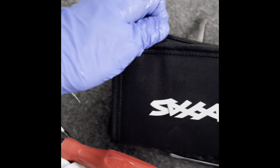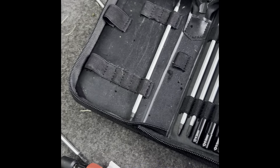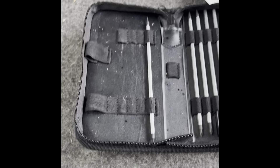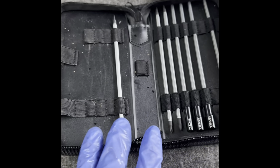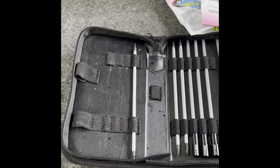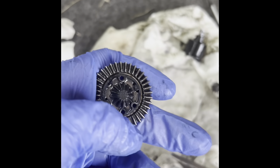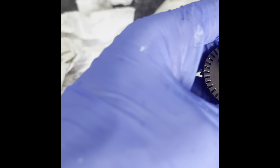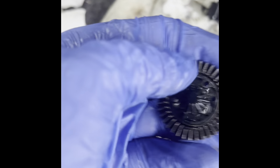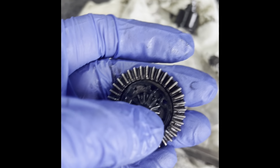If you don't have one already, I do highly recommend this Traxxas toolkit — you can get other brands, but this has been a lifesaver. I was trying to use a lot of my other tools, and this has just got everything I need to work on this RC vehicle. It makes it so much easier. I went ahead and took my four screws off this and cleaned them up a little bit with some WD-40. Now I'm going to go ahead and clean this spur gear up really well.